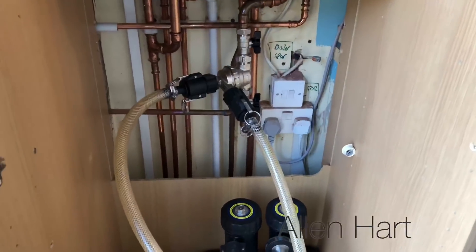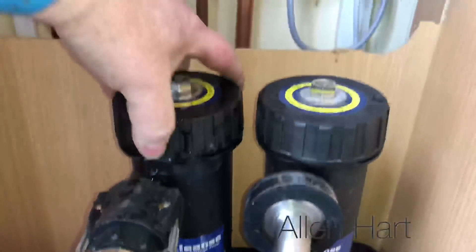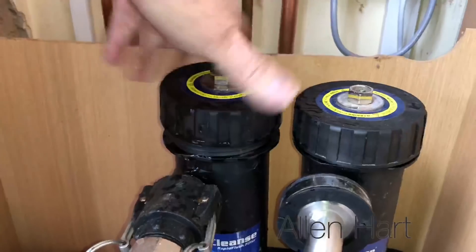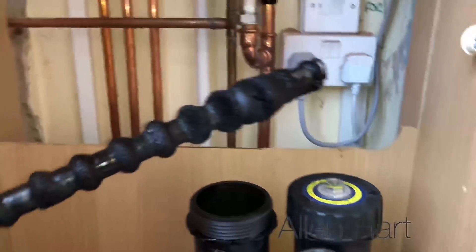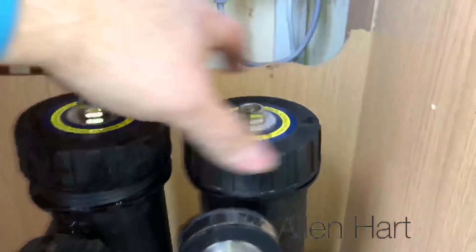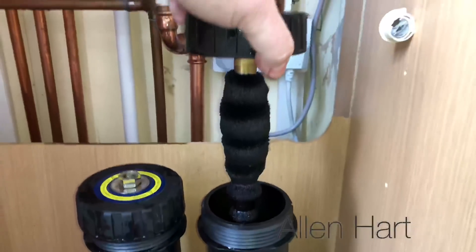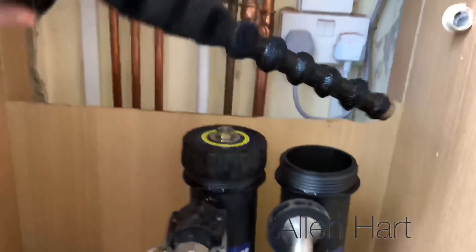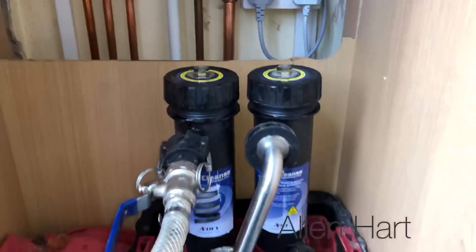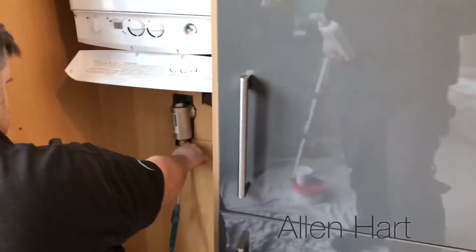We've been flushing it for a while now with the MagnaCleanse. If you look at the pipes you can see they look very clear, so we're going to open these up and see what we've caught. Wow — just goes to show how good these MagnaCleanse units are, very very good. So we've just got a Fernox F1 inhibitor here and the MagnaCleanse is going to inject it into the filter.